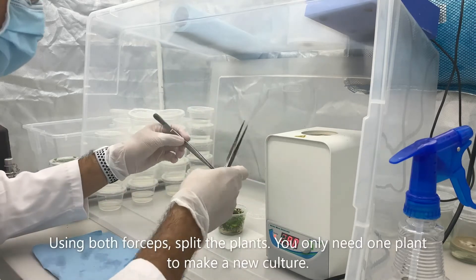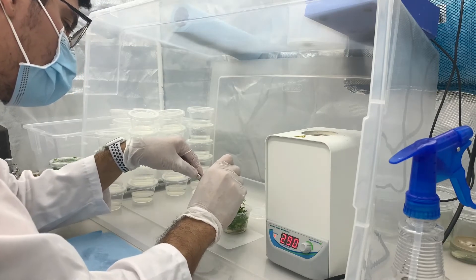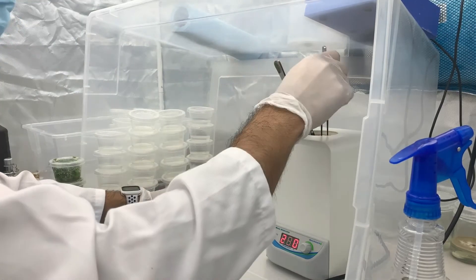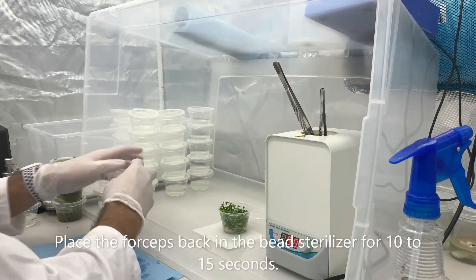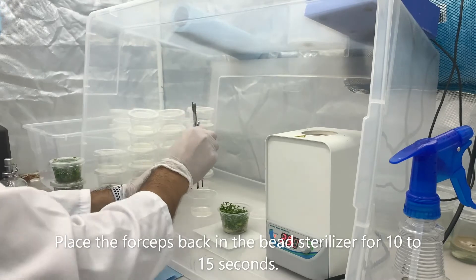Using the sterilized forceps, you can now begin splitting the plants. Remember, you only need one plant to make a new culture. In between splitting the plants, always place your forceps back into the bead sterilizer for 10 to 15 seconds each time.